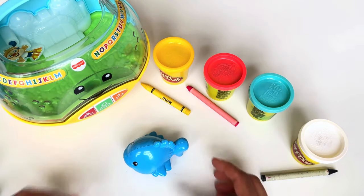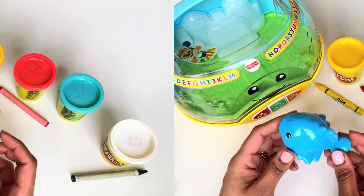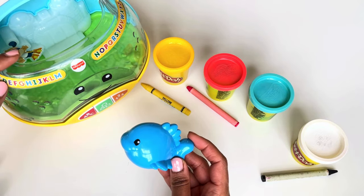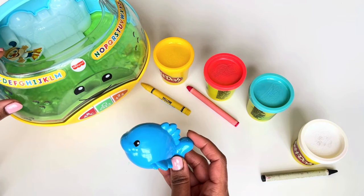Wow, look at our cute blue fish toy — looks like our hard work paid off! Let me put my blue fish in my fish tank. Are you ready? Say: ready, set, go!